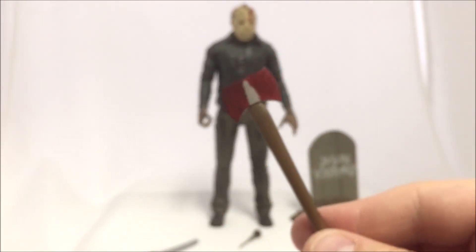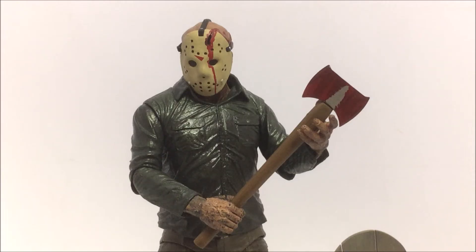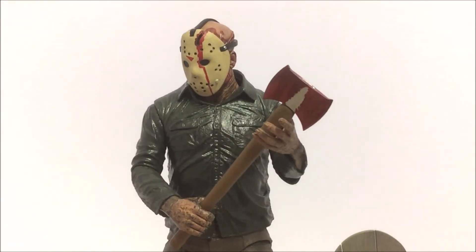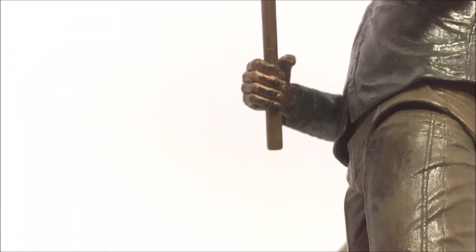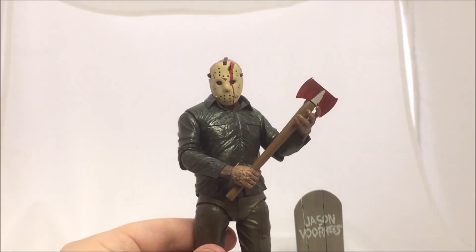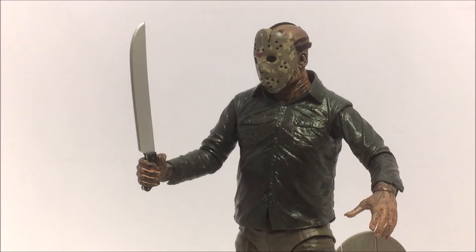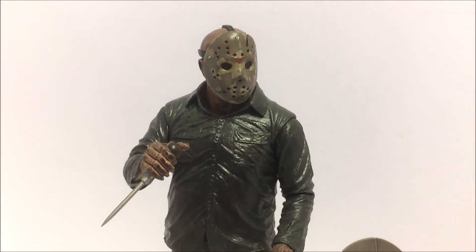You can see Jason with the machete at the beginning of the dream sequence, but he's particularly seen with the axe in this outfit. He doesn't have a second gripping hand, but since the left hand is open in a relaxed position, the axe can rest in it and looks really cool. The blood detail on the hands is incredible — the camera doesn't do this figure justice; if you see it in person, the paint work is really good. He holds the machete and ice pick very well too.